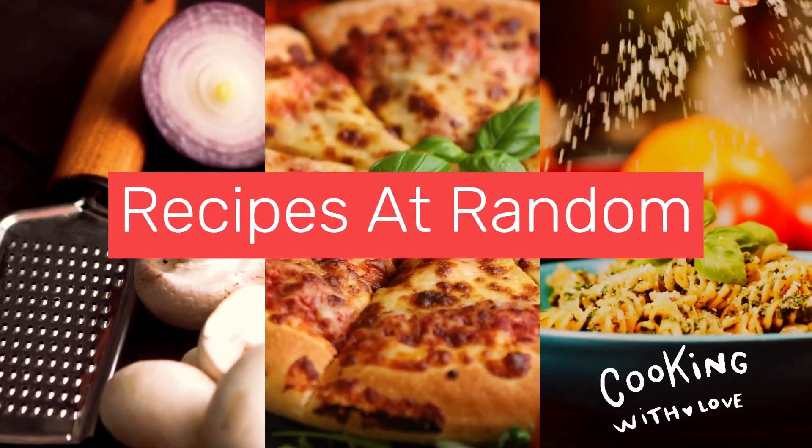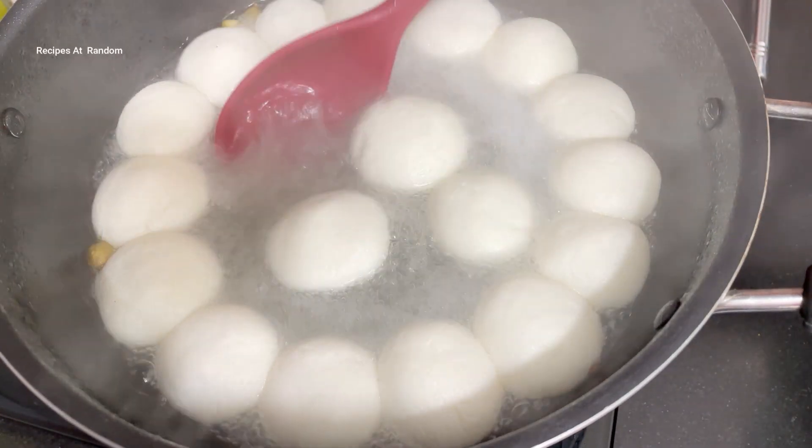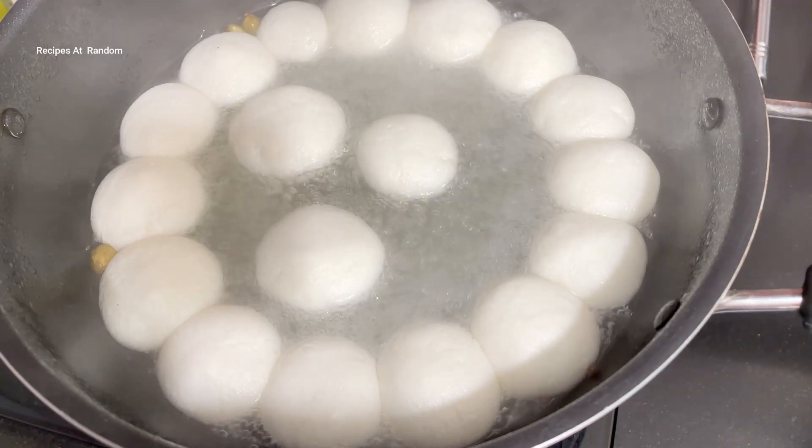Hey everyone, welcome to my channel Recipes at Random. Let's make a very simple recipe — it looks very tasty, especially when you make it at home with your own hands.